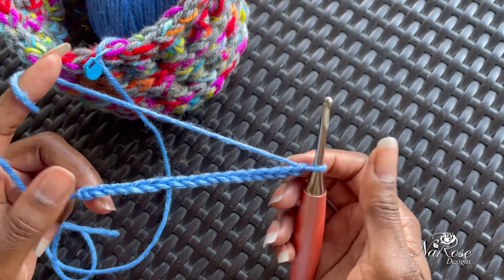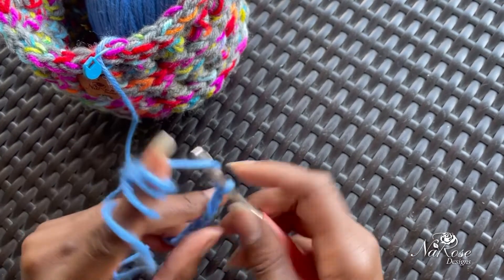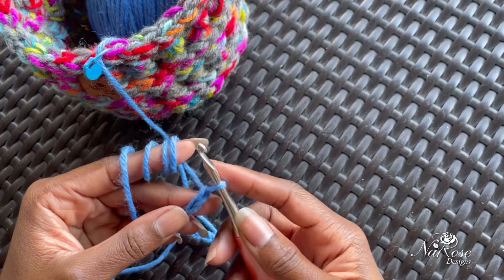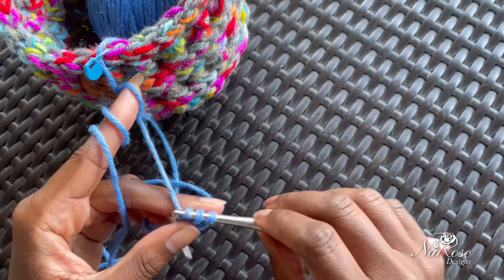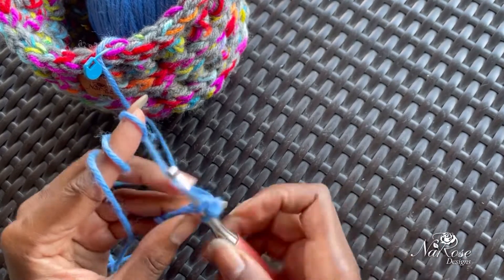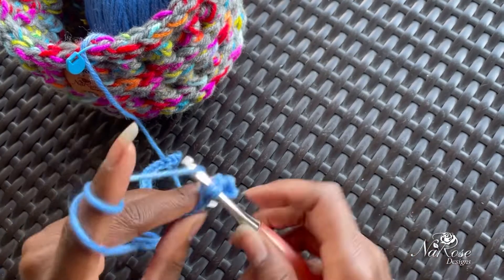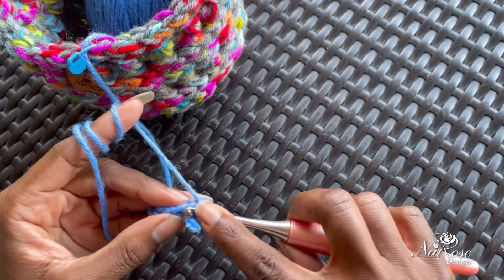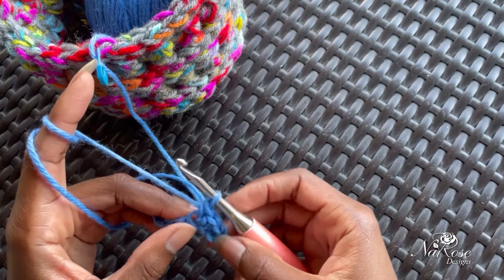Depending on how you want to do your first row, you may need to add additional chains accordingly. I'm going to do a single crochet for my first row, so I'm going to add one more stitch because I know that I'm going to skip that stitch when I start to work back down my row for my single crochets. Work your single crochets and then let's come back.